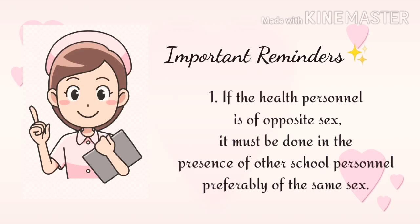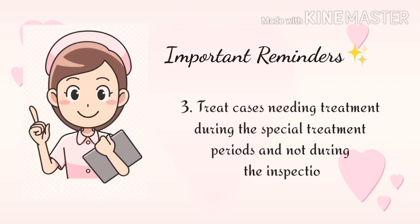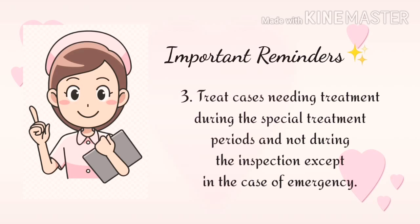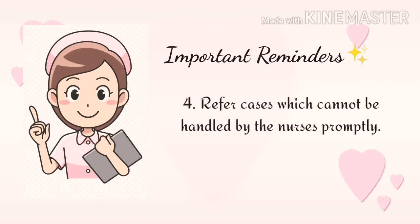If the health personnel is of the opposite sex, the assessment must be done in the presence of other school personnel, preferably of the same sex. Discuss with the teacher and the people concerned the results of the findings and what should be done after the assessment. Treat cases needing treatment during the special treatment period and not during the inspection, except in cases of emergency. Refer cases which cannot be handled by the nurse. And lastly, parents must be informed of the findings.